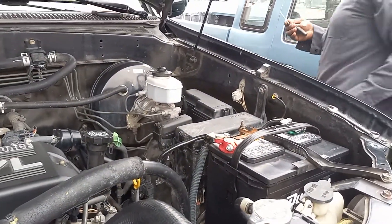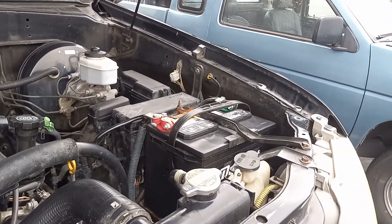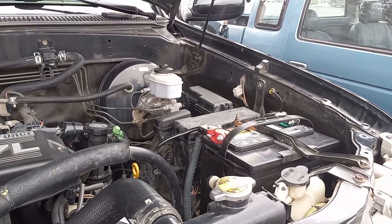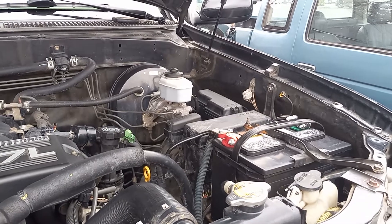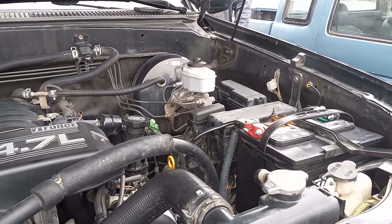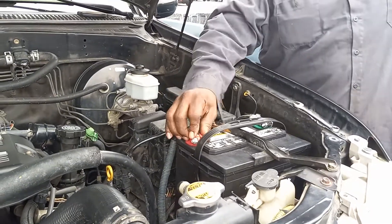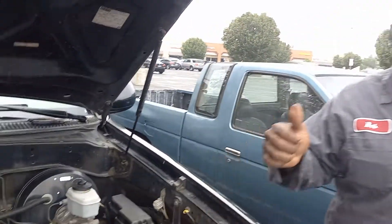We're going to start it. What'd you have to do? Change the two main fuses. There it is. IE Automotive, Mechanic Man, back at you again. Over and out.